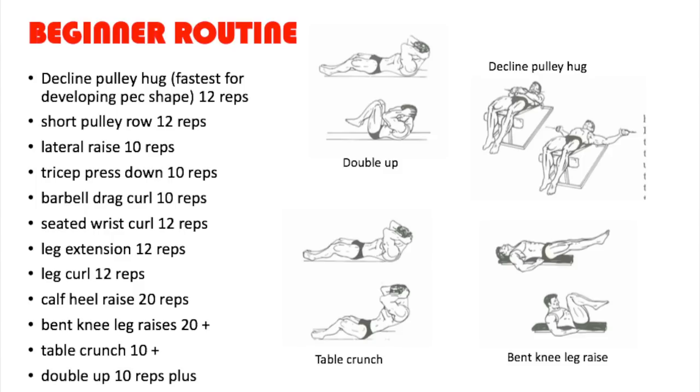Then we have the leg curl done for the thigh biceps — again, bodybuilding is all about isolating the muscles. Then the calf heel raise, equivalent to the standing calf raise, for the gastrocnemius. Then we have the table crunch done for 10 reps plus, for the upper and middle abdominals. Then the double up for the complete frontal midsection, 10 reps plus. And finally, the bent knee leg raise done for 20 reps plus, for the lower abdominals.